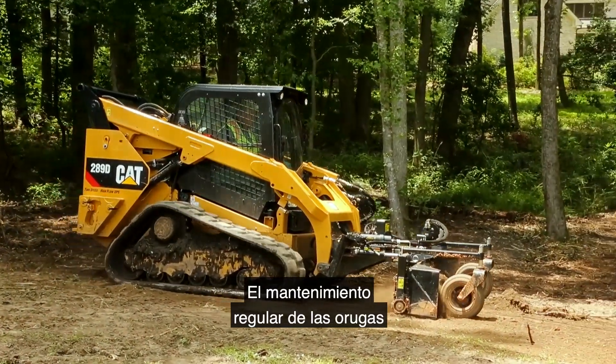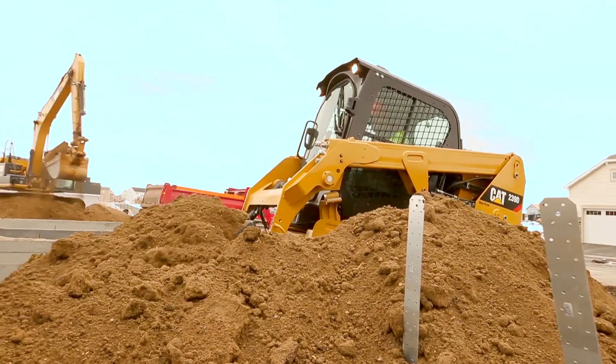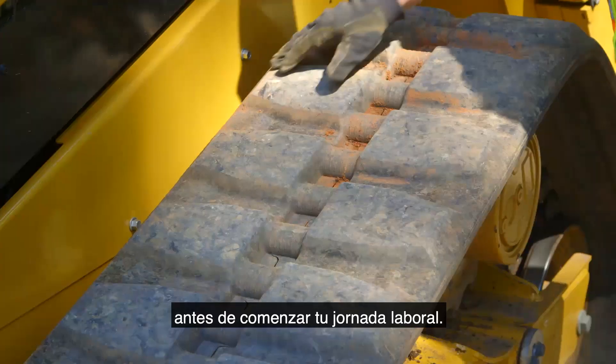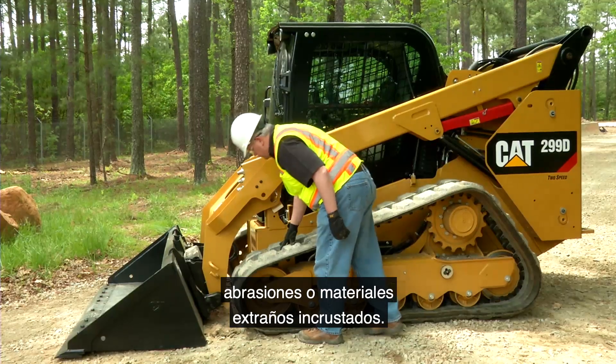Regular track maintenance and inspections are key to getting the most out of your CAT compact track loader. A daily inspection is important before you begin your workday. Inspect the track for any signs of damage, such as deep cuts, abrasions, or embedded foreign matter.